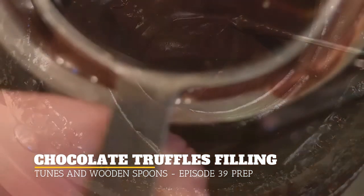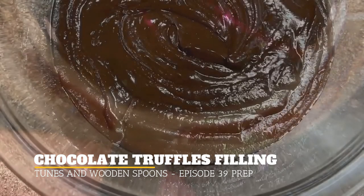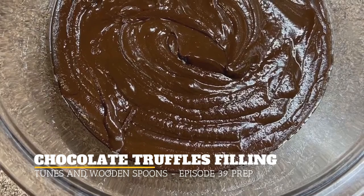And when you do remove it from the heat, add one tablespoon of vanilla and stir that, then put it in a nice glass bowl.